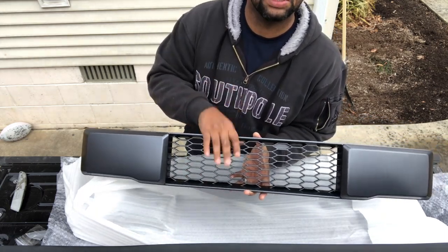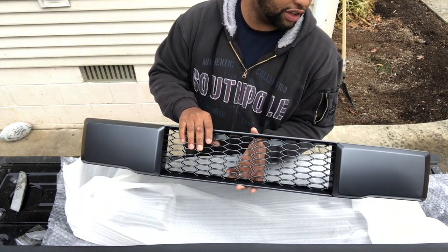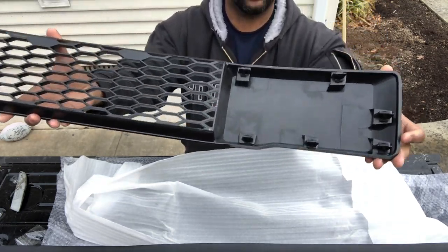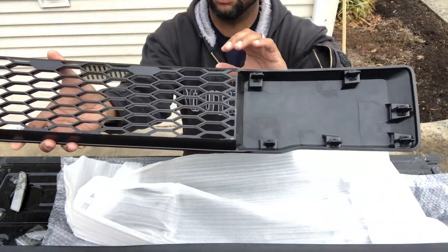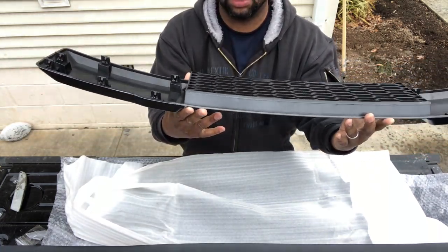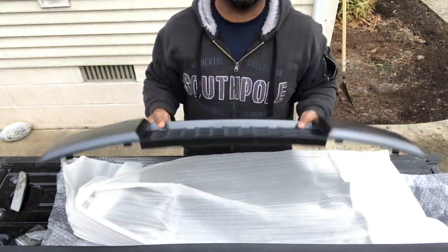But long story short, let's get this thing into the truck and get it up front and get the other one taken out. Before we do that, there's a whole bunch of push pins. The front one should just literally snap out — no bolts, no screws, no nothing. Looks like push pins are going to hold this one in, so let's hope it's not too hard.